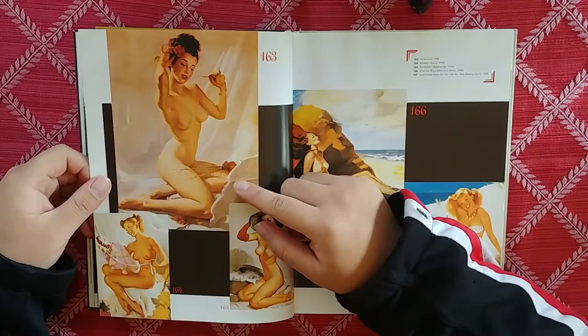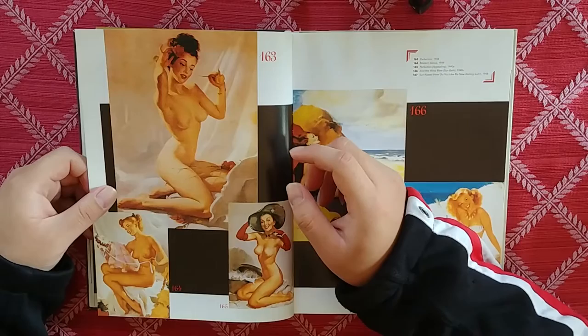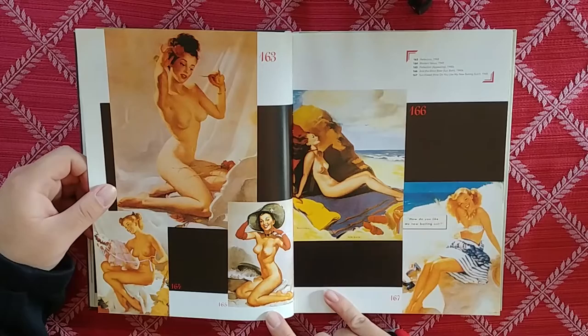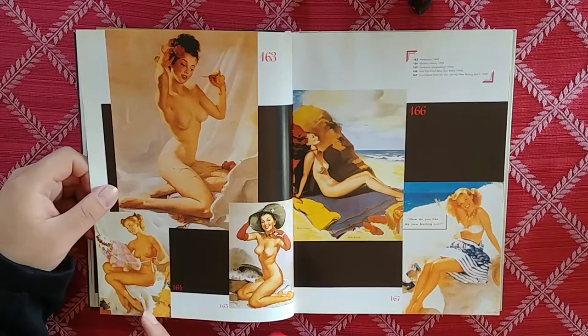We've got this first one with a woman and some roses. I really like this one right here — like, what is she, a witch? What kind of hat is that? Let me see the title: 165, Perfection. Appealing. Yep — is there really anything else to say besides that?